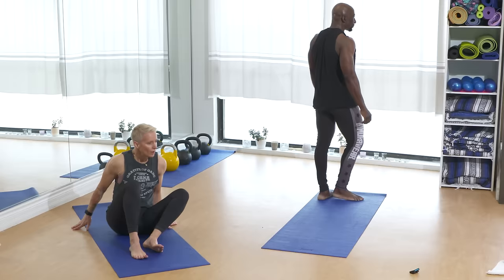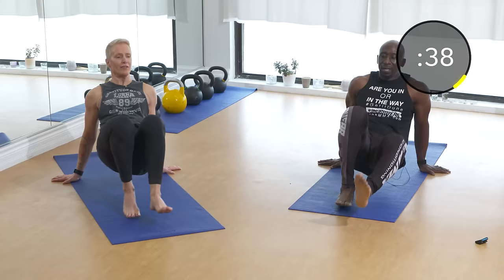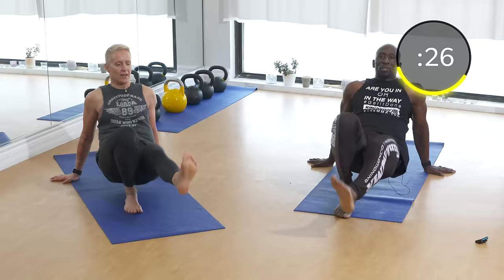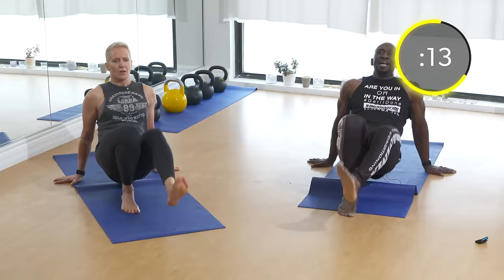Next exercise: kick ups! You guys are amazing — thank you for being here. We've still got work to do. How are you feeling, honey? Angela is 49 years old and crushing it. Together we make 100 — 49 and 51, and my birthday is April 12th, almost there! Nice and fast, explosive, breathe. Keep kicking, keep going guys!